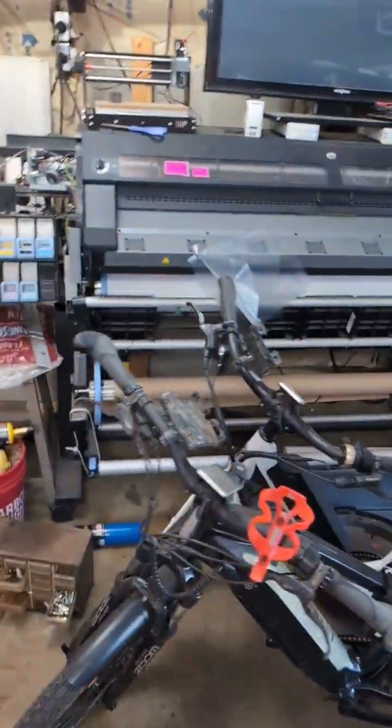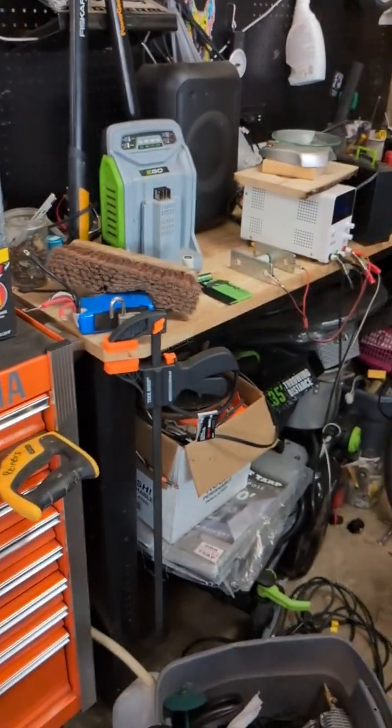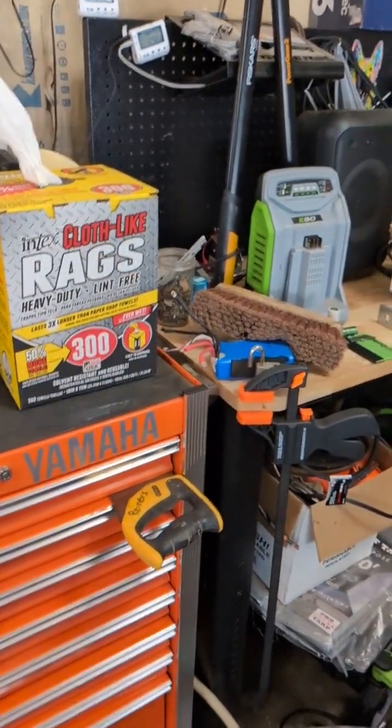I also do decals and all kinds of stickers and vinyl work and I'm kind of a garage nerd, but figured I'd upload this for you guys. Like and subscribe and check out what I'm doing in the shop.